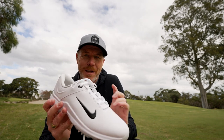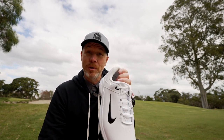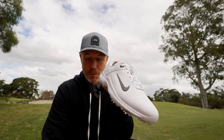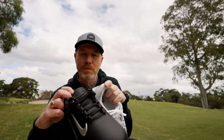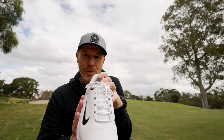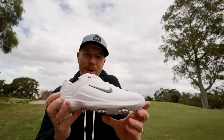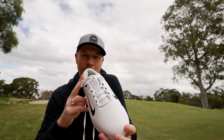You'll see it on tour with the likes of Scotty Scheffler and Australia's own Minwoo Lee representing the TW20 when they're out there playing their best. It's available now in a white colorway with a black swoosh, and also in a classic black with a silver swoosh — two classic colors. A classic golf shoe with modern performance. Let's check it out on the golf course.